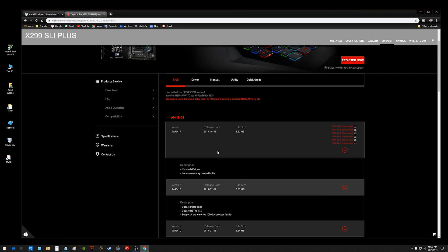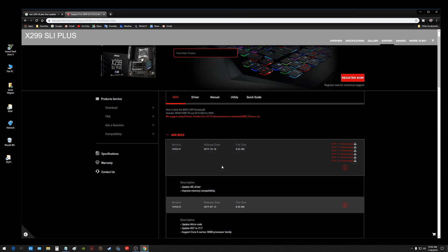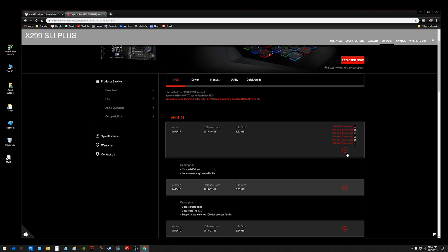The one at the top is usually the latest release, and you don't have to flash the BIOS if you don't want to if your computer is working fine. I like to take advantage of the update descriptions down here — newer updates, update ME driver, improve memory compatibility. Sometimes it can correct hardware issues and things like that. So once you're here and you've found your BIOS, go ahead and click the little download arrow.